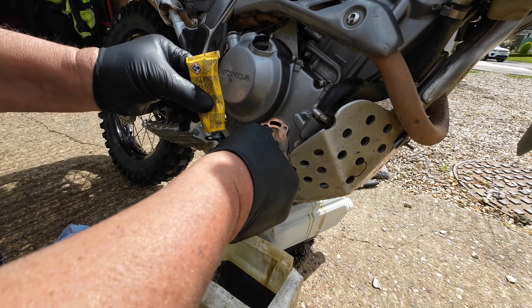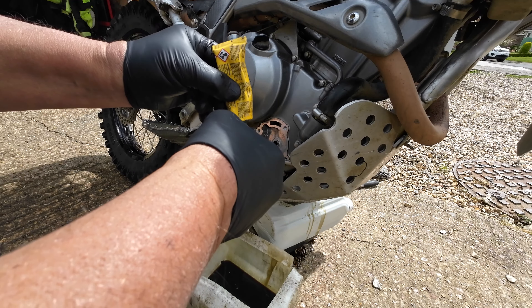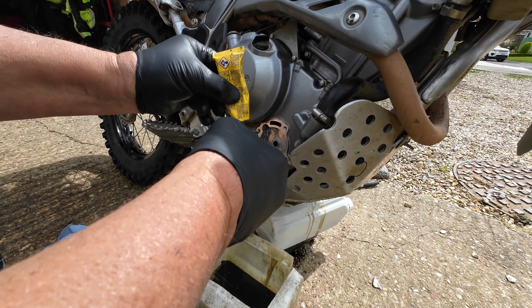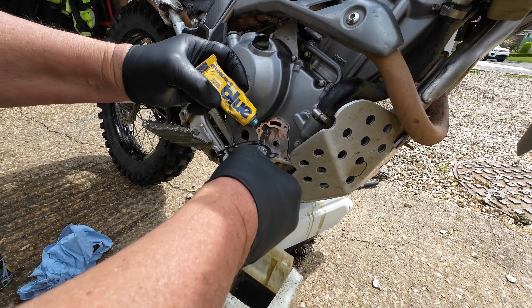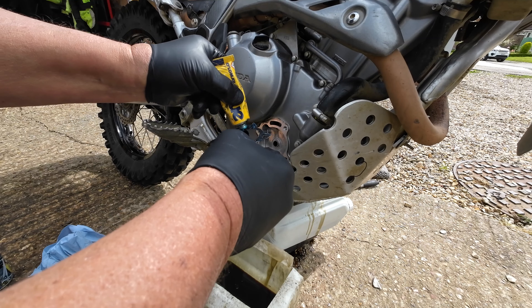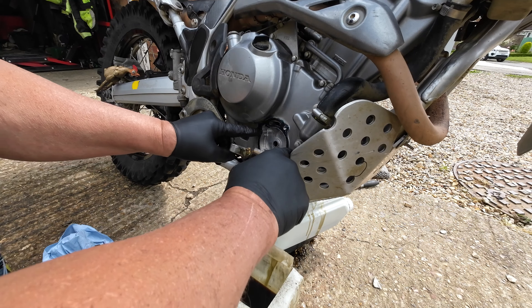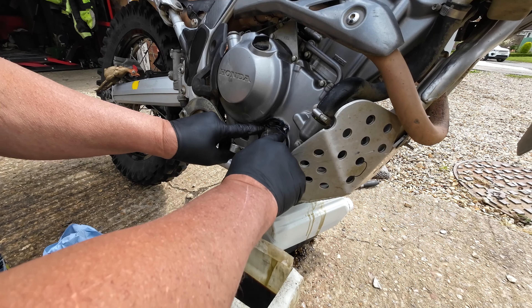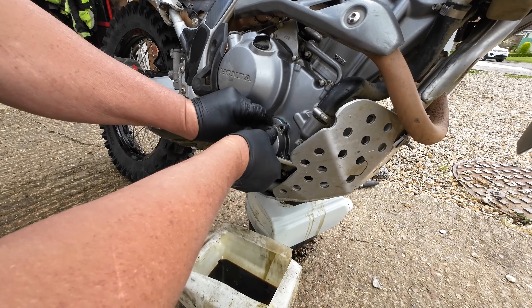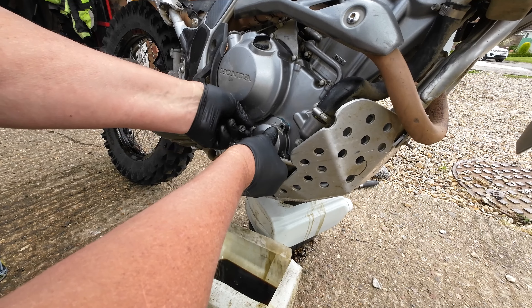Give everything a good blast with brake/clutch cleaner and some paper towel to get all that muck out. Don't lose the spring. A bit of blue Hylomar on both sides - that's some good stuff, been around for years. This is what they call a crushed gasket, but if you use blue Hylomar you can keep on reusing it.